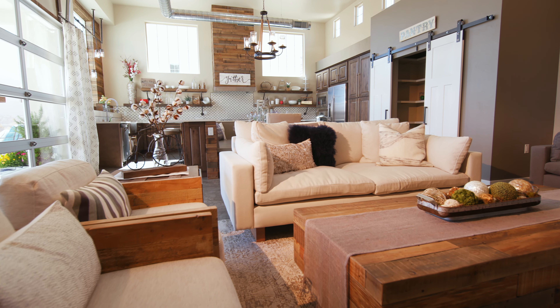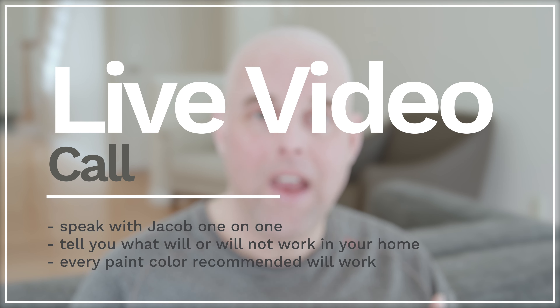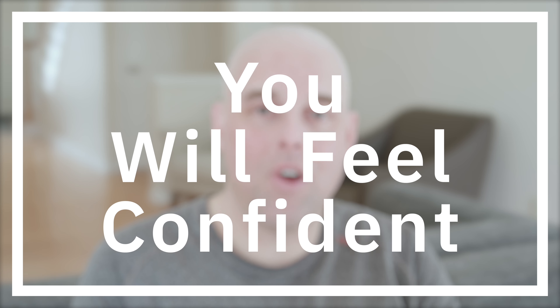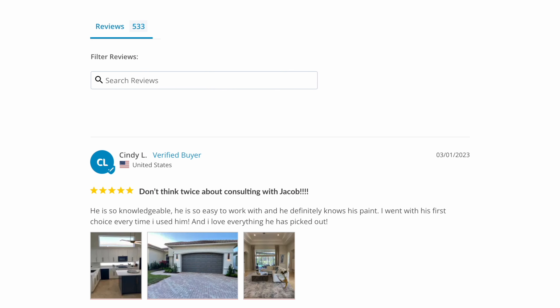For those of you that want to select the right paint color to pair with what you have in your home and don't want to make a costly mistake, I highly recommend going to my website. I can help you with both interior and exterior paint colors. I help thousands of online clients every year. You'll get a chance to speak to me live via video call, and I'll explain what will work and what will not work. You'll also get a detailed color kit report and the confidence that your paint color selection will work. Please read the reviews and see what clients have to say.